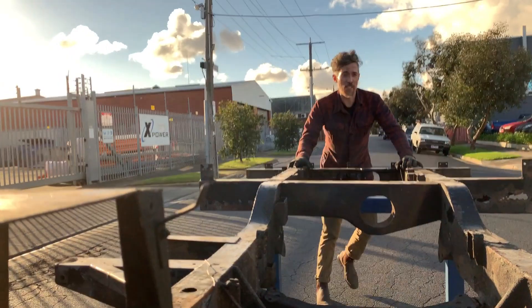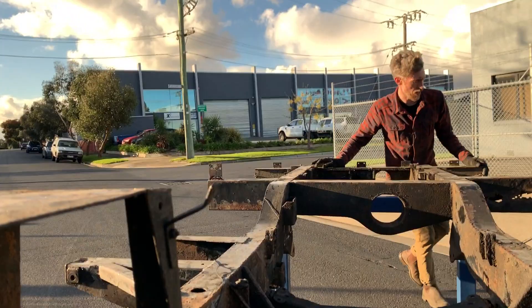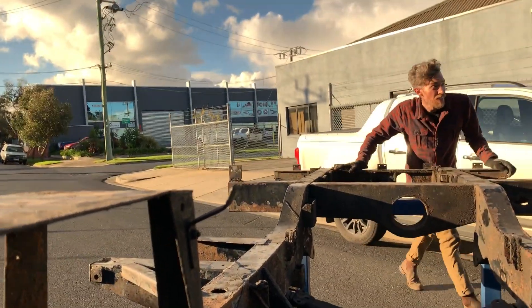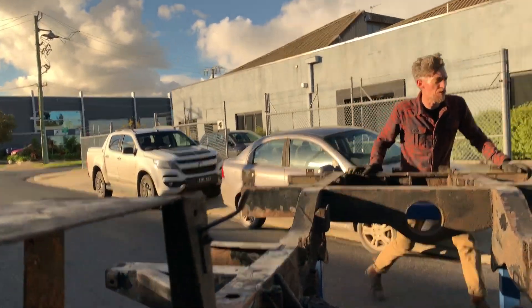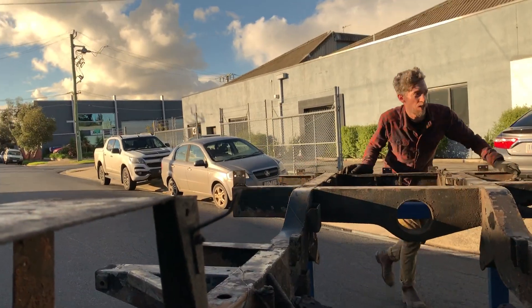Clive at Space Tank helped weld this. I did want to weld it myself but we just ran out of time — and you would have got to see my terrible welding and why I will never be doing the welds on one of our finished vehicles. But Clive did an amazing weld job in 45 minutes and put this trolley together for us.